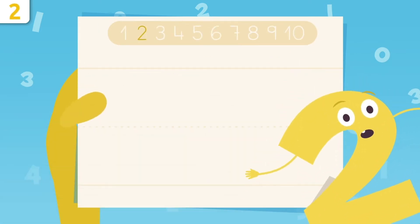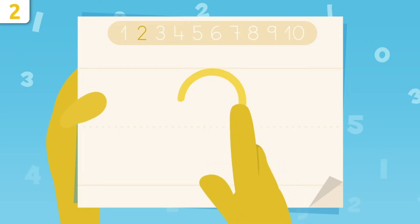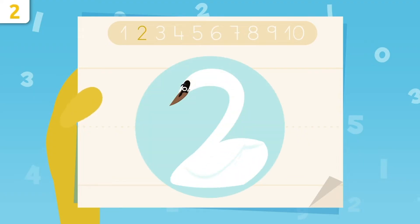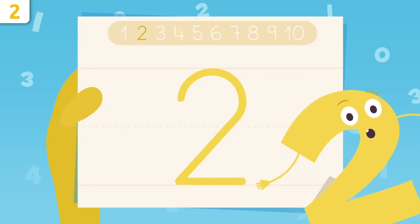What would you say if I taught you how to write number two? We start right here, and we make a curve. We trace it down, and then draw a sleeping line. That's it! Easy, right? See? I look like a swan!